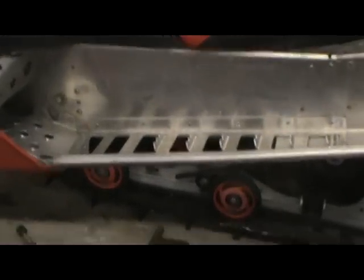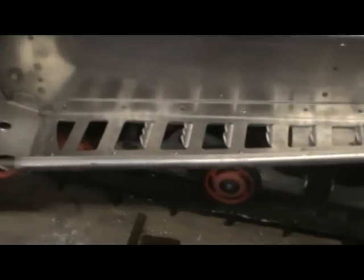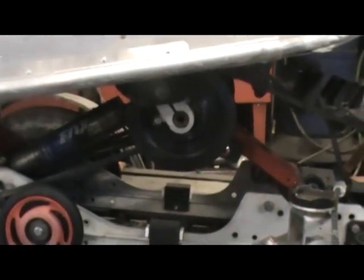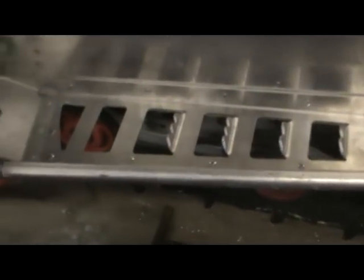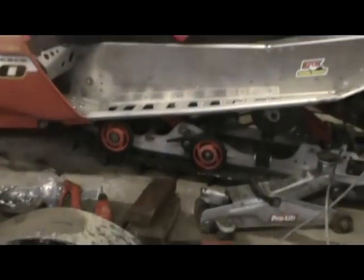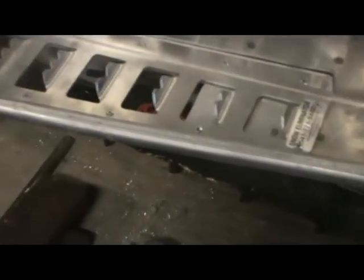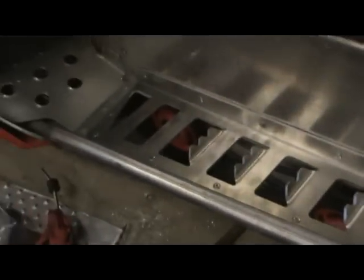Here she is installed — pretty sweet. I couldn't go back all the way with the cuts because of the support brackets under there, but it does the trick. She stiffened the boards big time. Just drill the holes, put in the supplied rivets, and you're done. Not too bad — I like it.